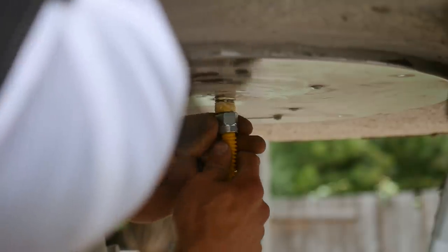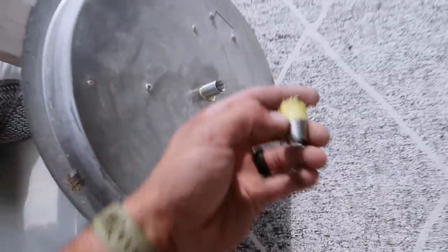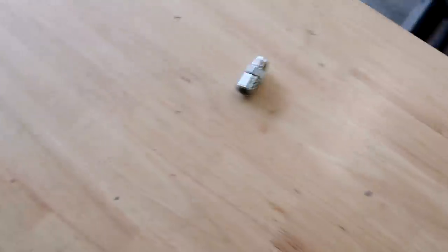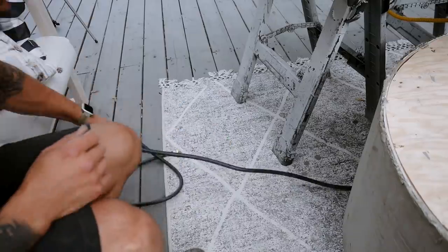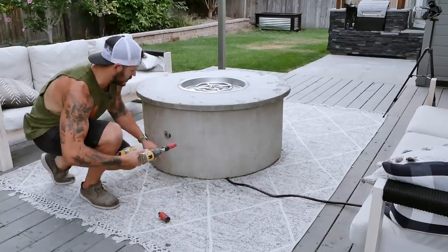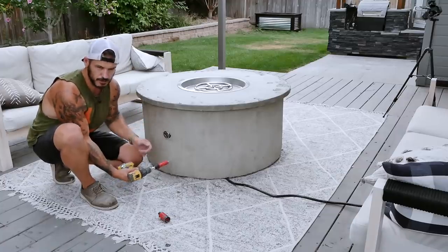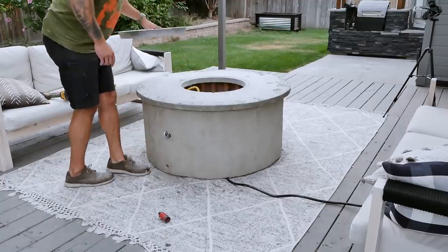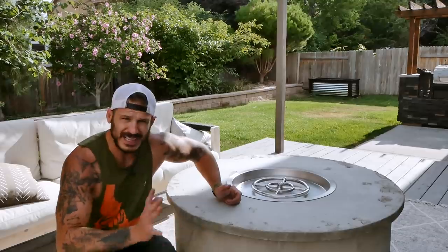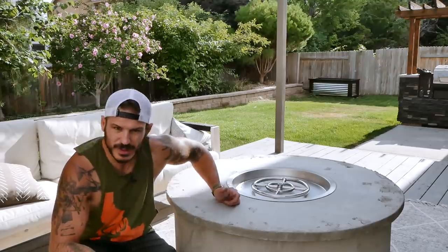One problem I'm encountering is that this won't thread on the inside of that — there's obviously a transition piece because if you look inside, it's kind of flared out, and I think there's a piece I was missing from the bag. There it is. Change of plans: I don't want this hose to get compromised, so I'm just going to put a hole right here and feed the cable from the inside out — just peace of mind. Now let's wet sand this. Be careful not to take too much off, otherwise you'll start seeing the stone underneath, but other than that we're really getting there.